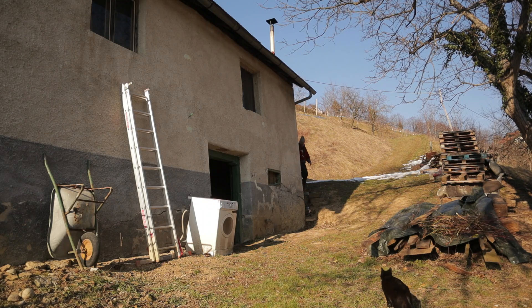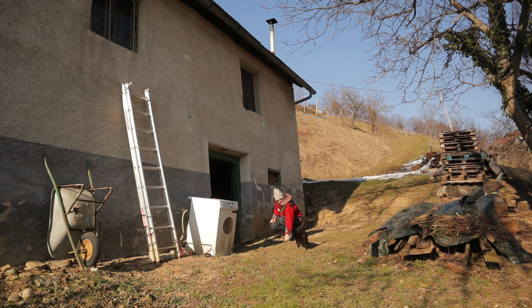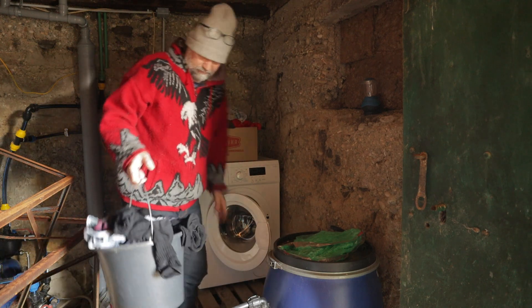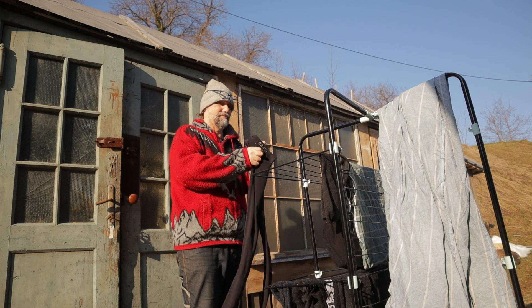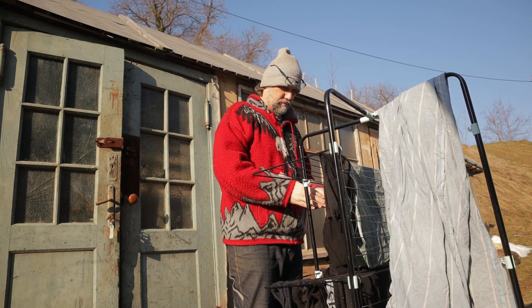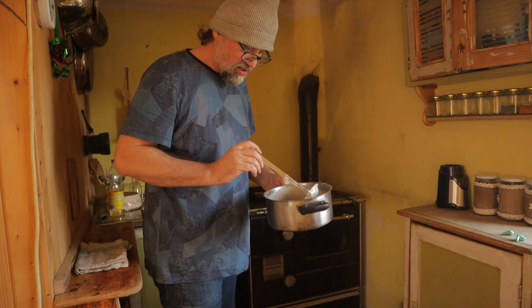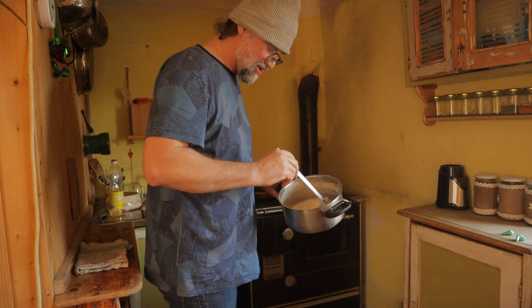Let's go. Next two months we will eat potato and stuff like this because that solar was not expected — it was an unexpected expense.